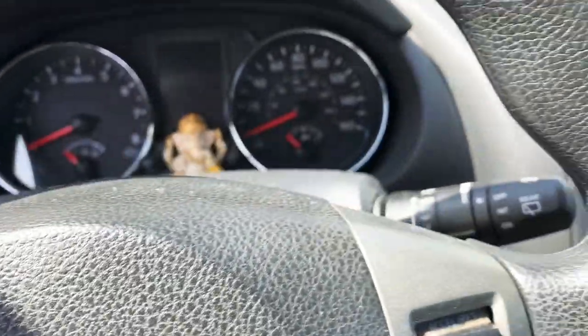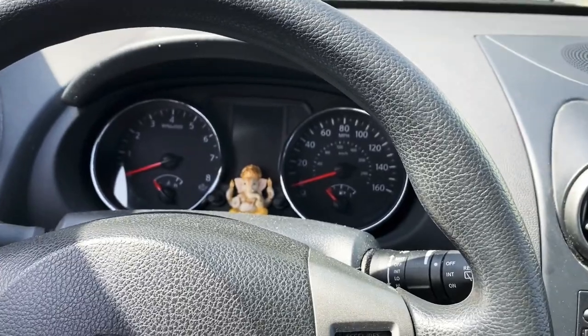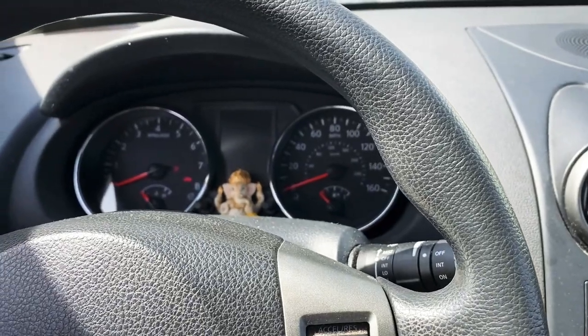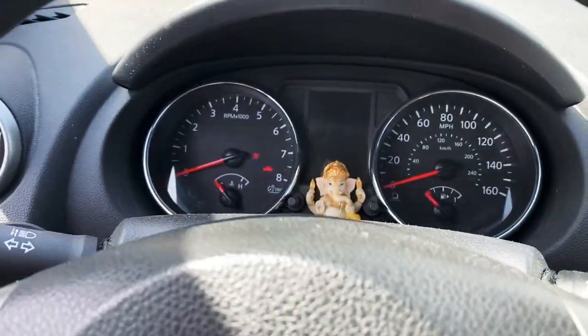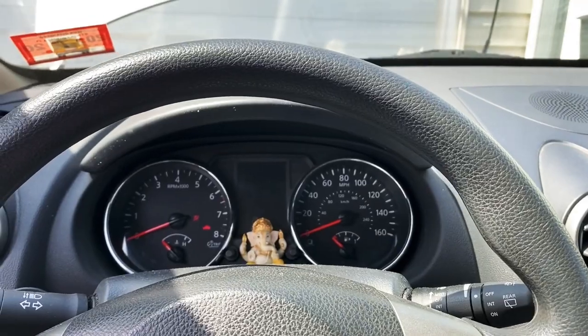I just noticed that this car has been sitting in our driveway for a few weeks and I tried to start it — nothing. Nothing is happening. I'm trying to turn it and nothing is happening. So I figure let's do a video on how to jump start a car.